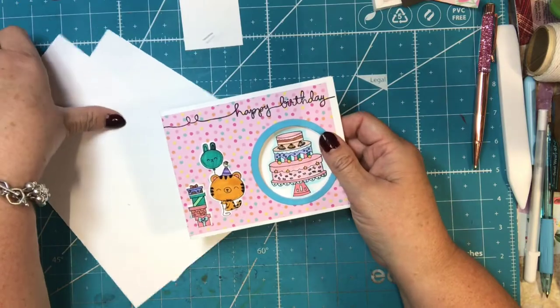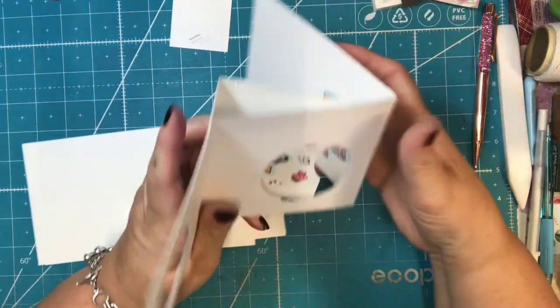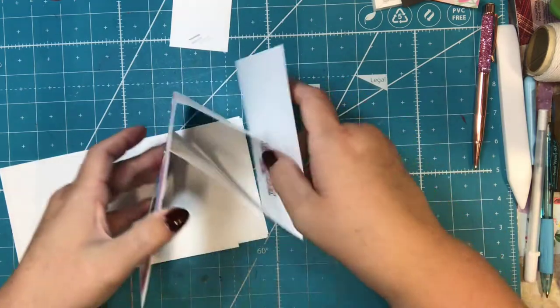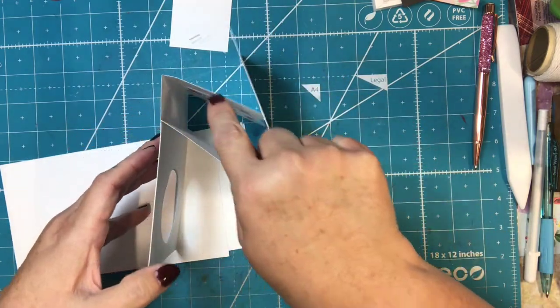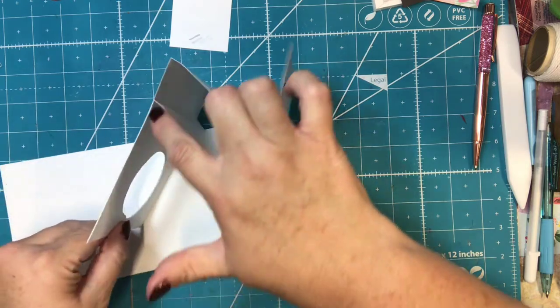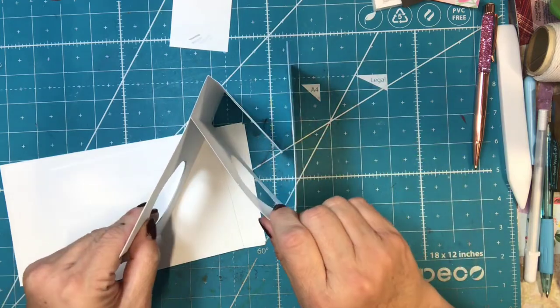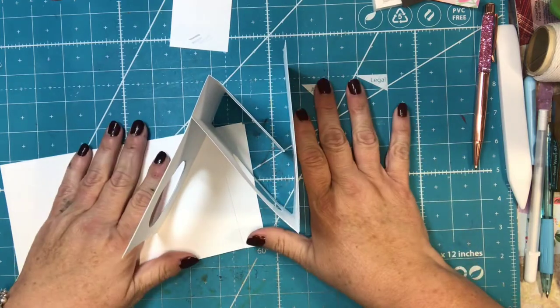I have already cut my three pieces of cardstock, which is what it takes to make this. You'll see there's one piece of cardstock, two pieces of cardstock, and then a third piece. So three pieces of cardstock to make this.